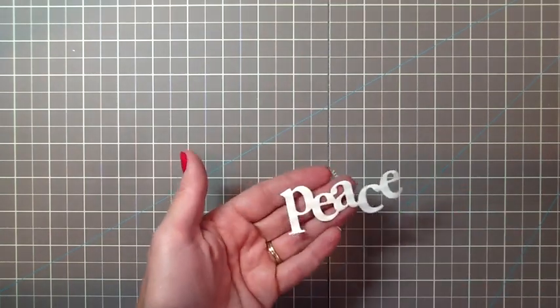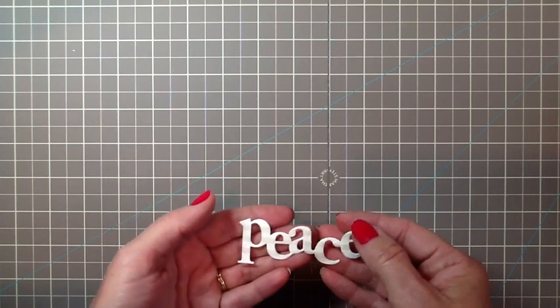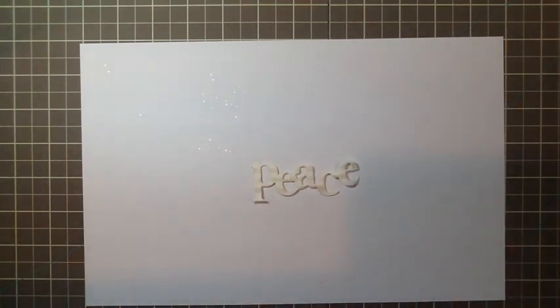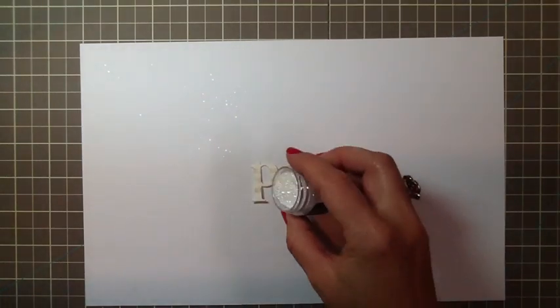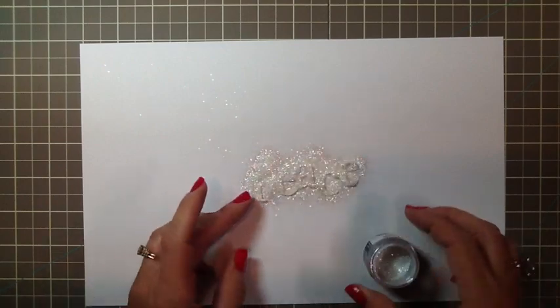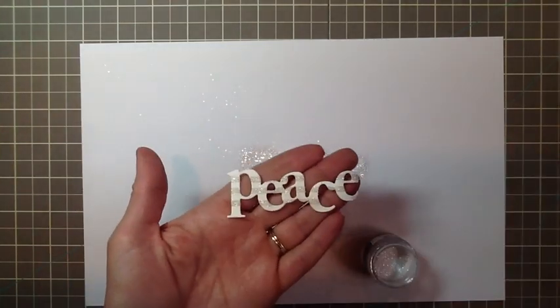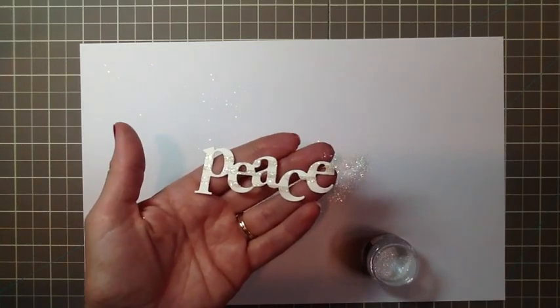And you'll have something like this. Now grab a sheet, sprinkle on a little bit of Prisma glitter, and there we have it. Really easy.